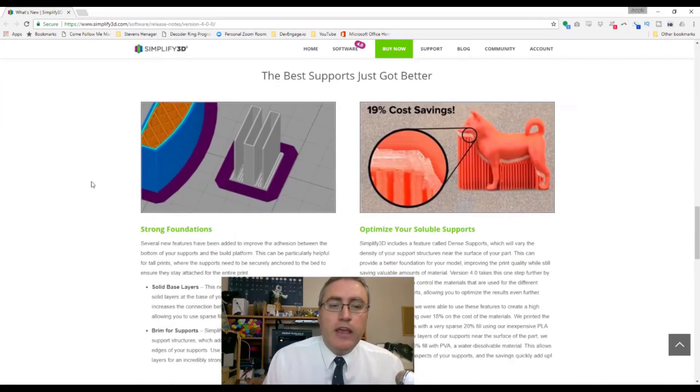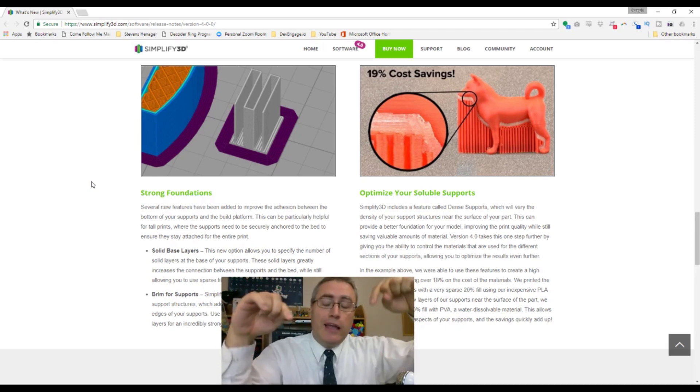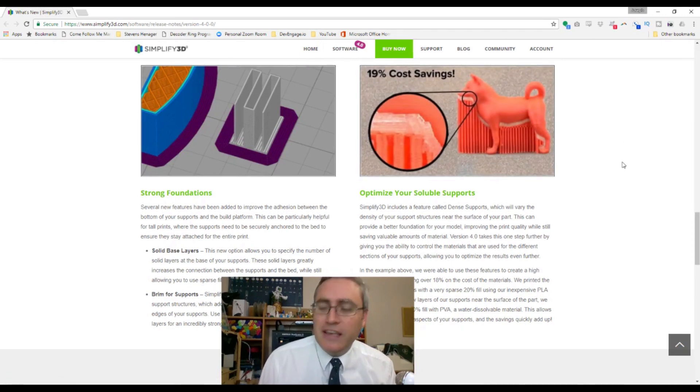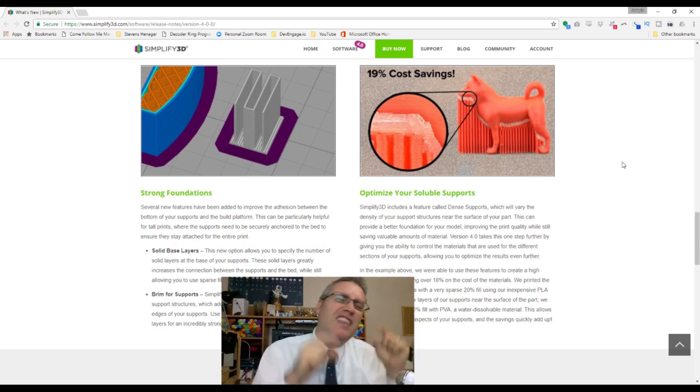There's also a new support system. If you have dual nozzles and PVA filament, you can tell the slicer to use dense support structure right next to the model with the second nozzle. The majority of supports use your normal cheaper build material, and then the expensive PVA just does a little high-density cushion right before the final print surface. It's absolutely beautiful — I love that.